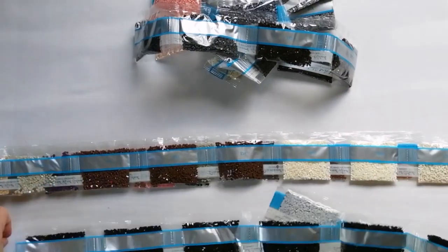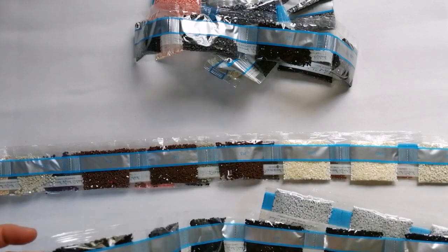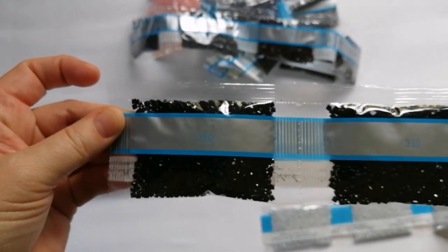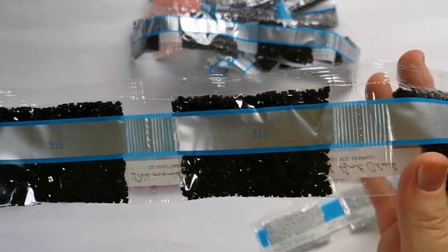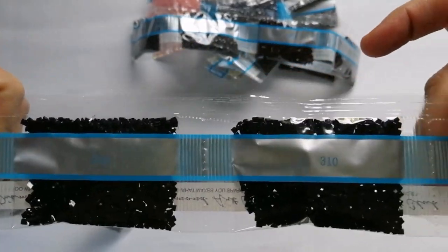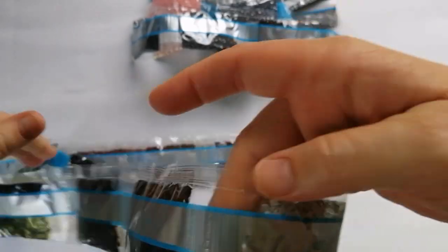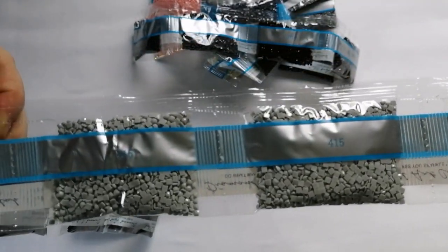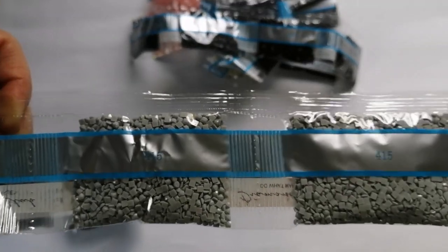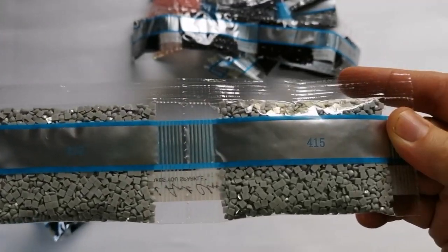Let's move those aside. Then in this strand we have a lot of black — so this is the 310. One, two, three, four, five, six — six bags of 310. And then some of this light, very light gray colour, which is the 415. There are three bags of that.